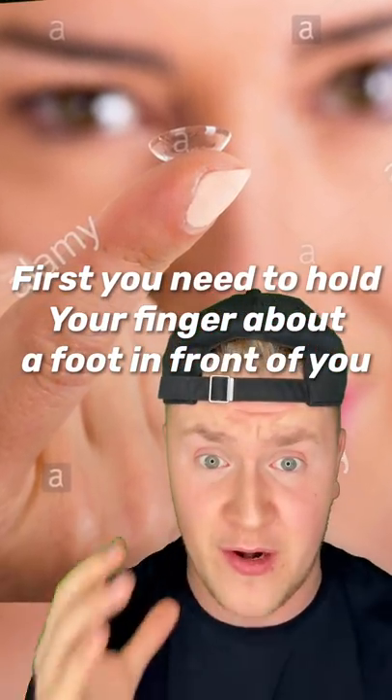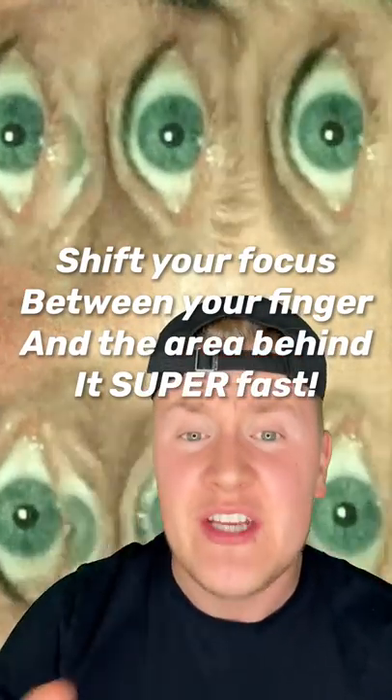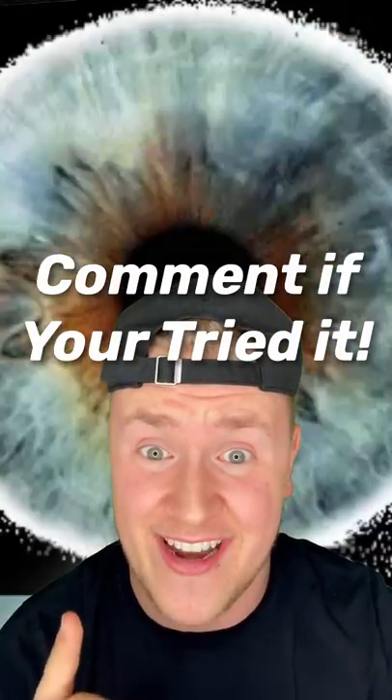It's where your eyes move side to side so fast it looks like they're vibrating. If you want to find out how to do this, listen carefully. First, you need to hold your finger about a foot in front of you. Now bring your finger closer until it's almost blurry. At that exact point, shift your focus between your finger and the area behind it super fast. This will cause your eyes to shake. Now comment if you tried it.